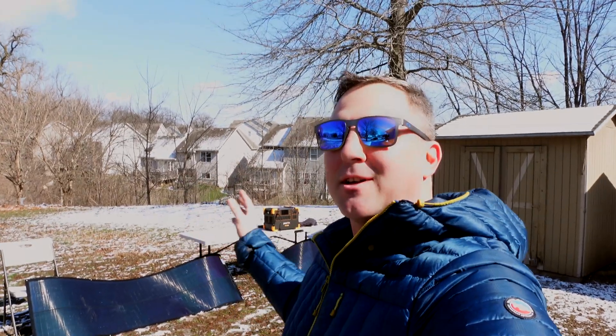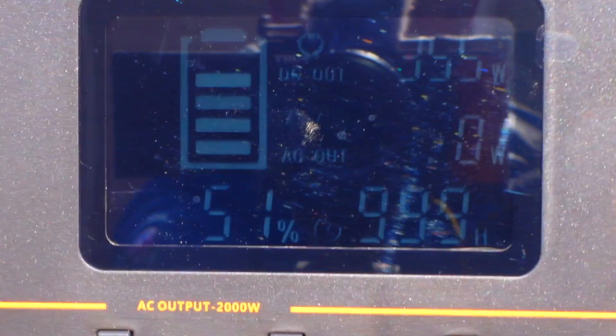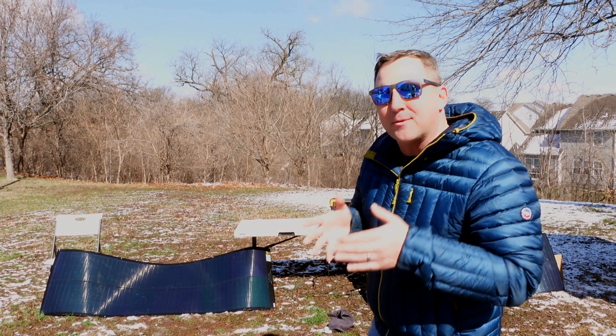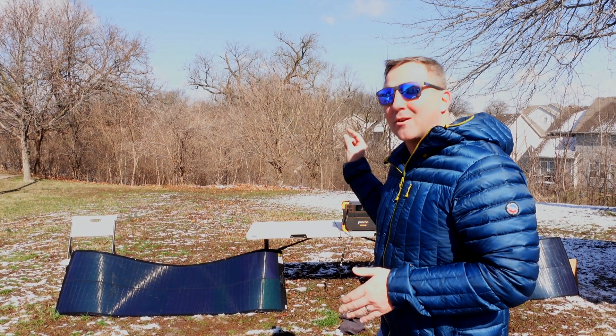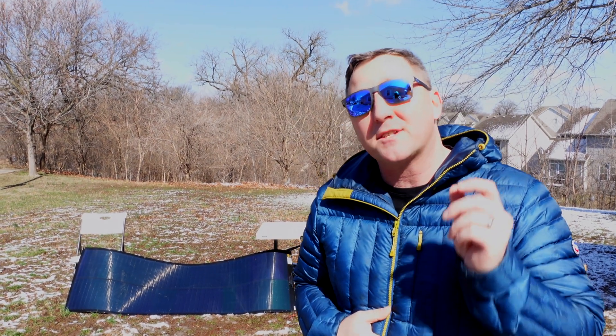310 watts puts me at about 75% of rated output. For me that is a success because the sun is at an extreme angle and these panels are a little dirty from being tossed around. If I had them in a place where they stayed clean and were properly angled to the sun, I'd expect even higher results. Now we're hitting almost 360 watts — that's about 90% of rated output. I'd typically expect 80 to 90% from solar panels, so these are achieving what they claim. I wouldn't be surprised to get even more in the middle of summer.